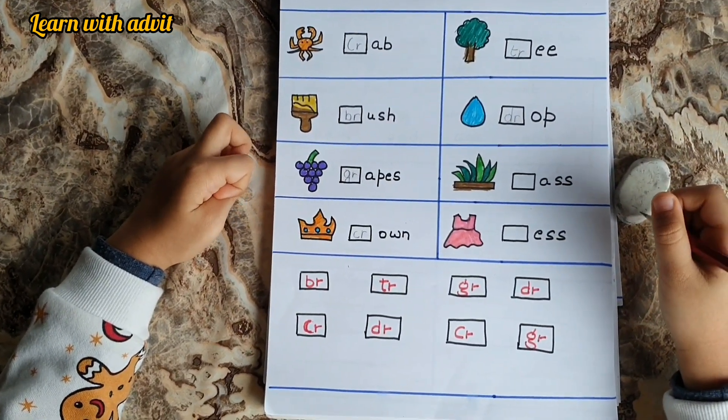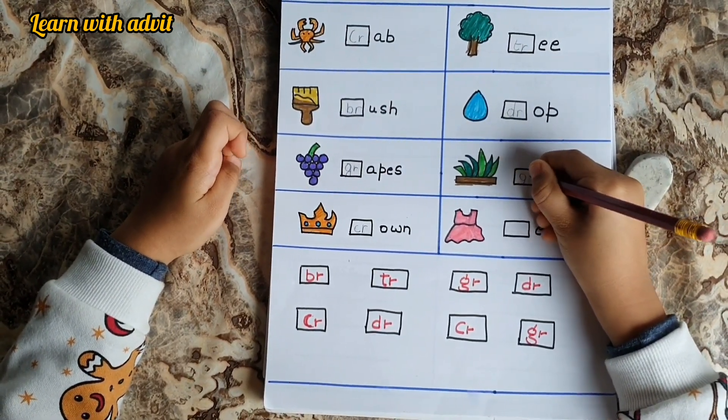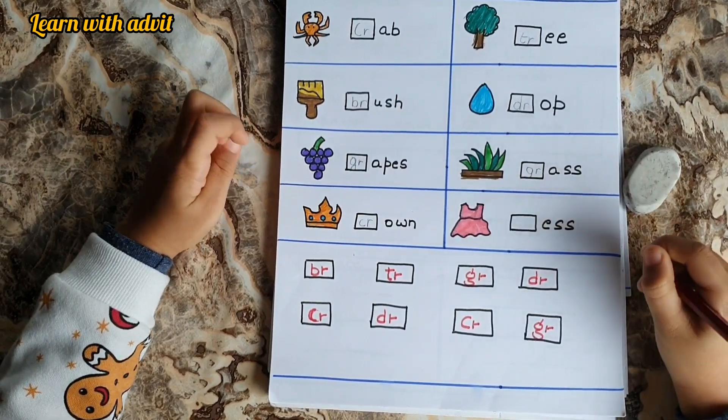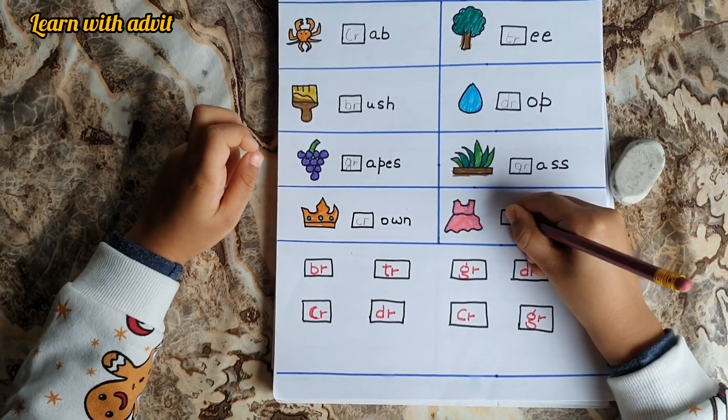It's grass — GR, ASS, grass. The last one, it's dress — DR, ESS, dress. Good job.